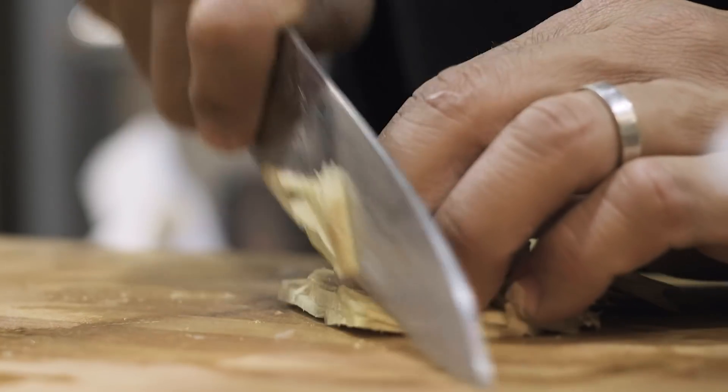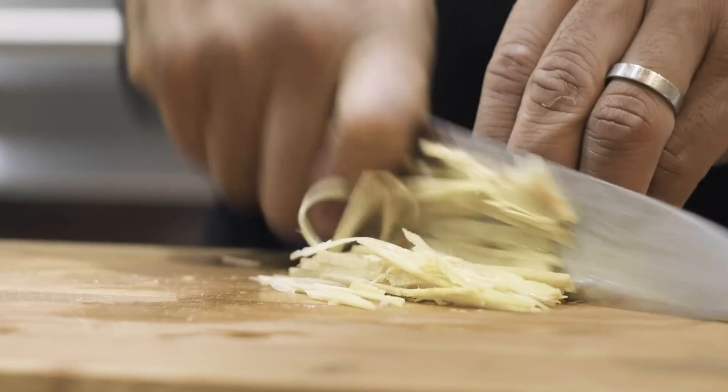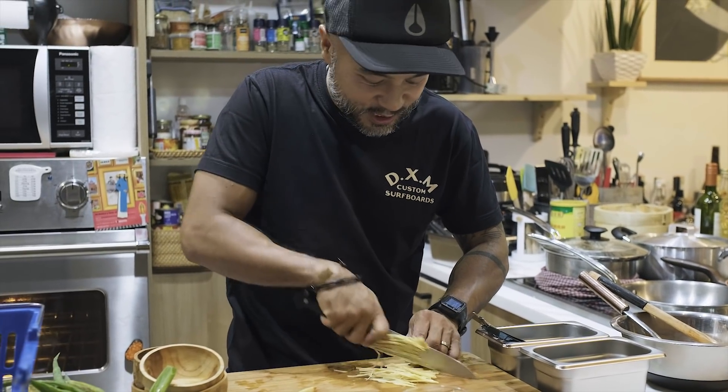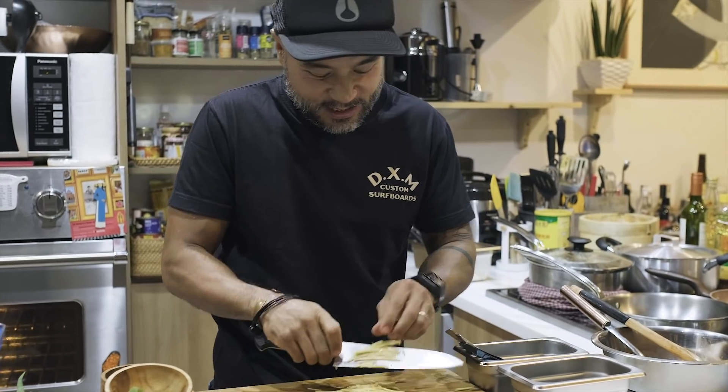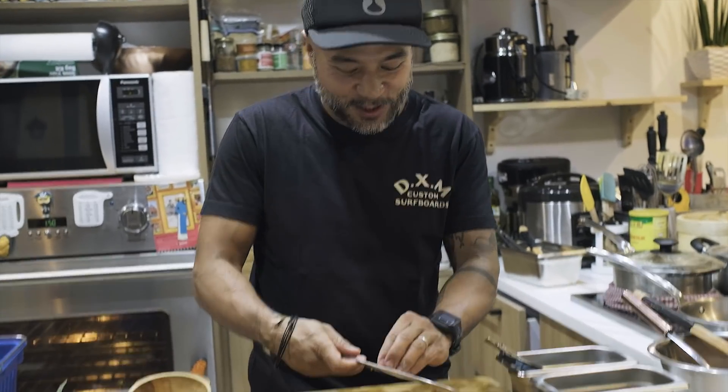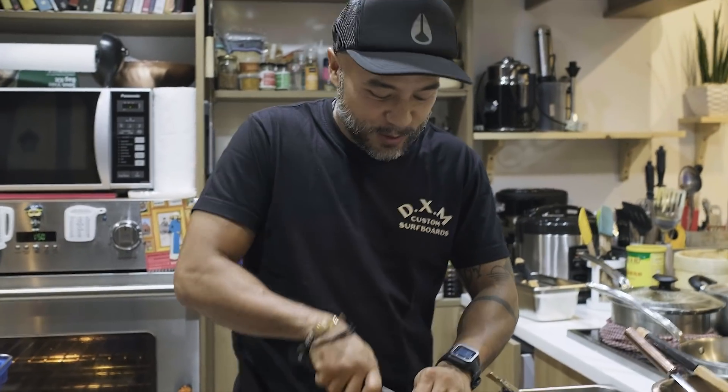Then we slice it. Smell the ginger — every time I slice this, it's like Chinese chicken. I love making this dish. I've been cooking this dish since I started cooking, since I started cooking soup.